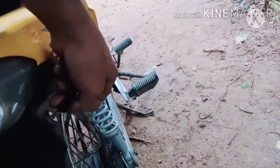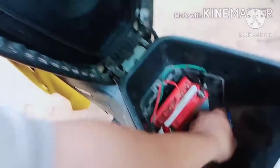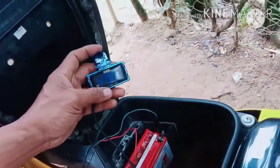So ito diba guys, ito tanawan ng iyang battery guys. So dira yung battery guys, so karun guys naka-install siya guys. Ang atong battery guys dira guys, 12.4 — meaning good ang iyang battery guys.